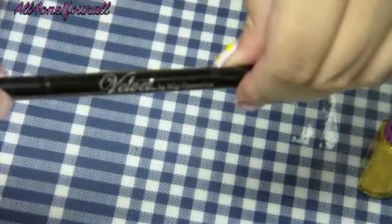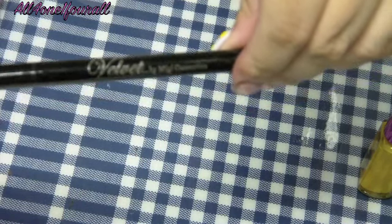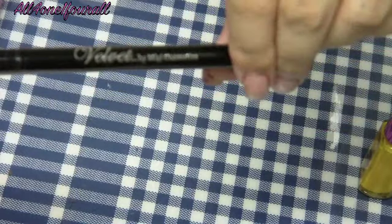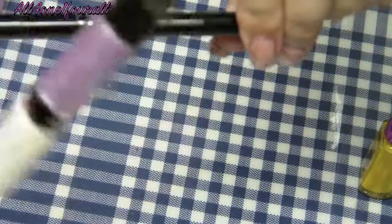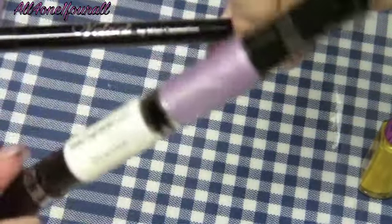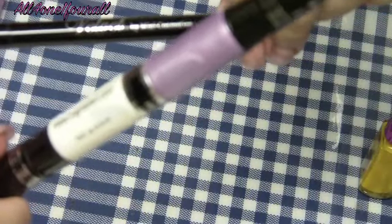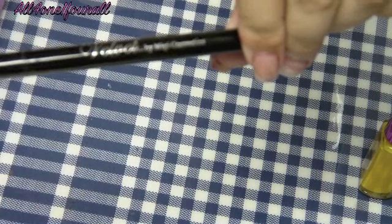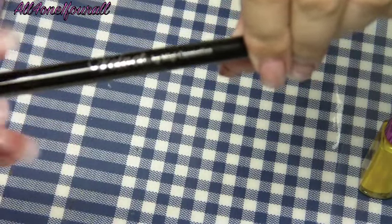For someone like me it doesn't work because I have carpal tunnel, but I do love this. I love the concept of the nail pens, it just doesn't work for me. I will say the nail pens are way easier than using a nail brush, but because you have to keep squeezing to get the color out, it's not good for me.